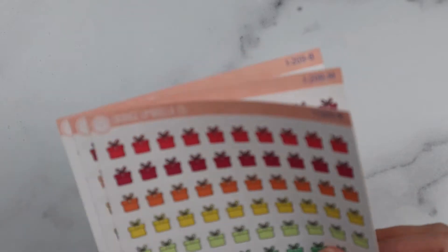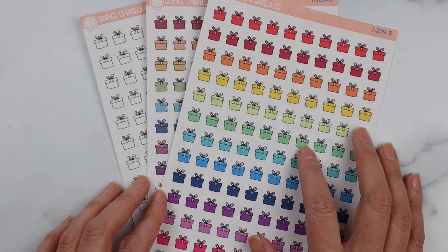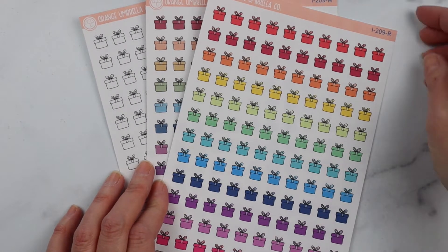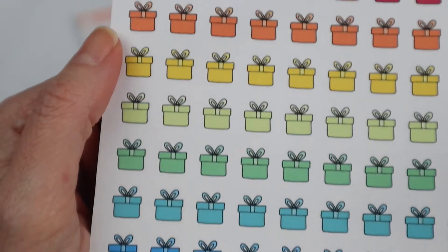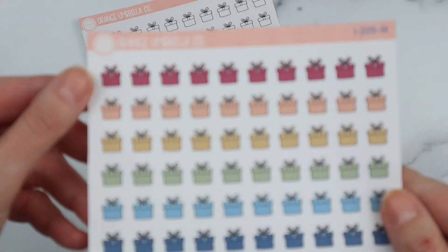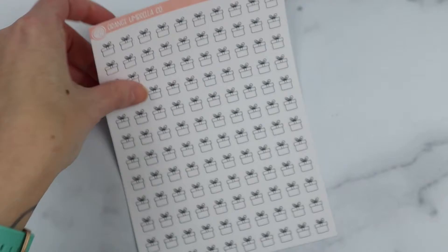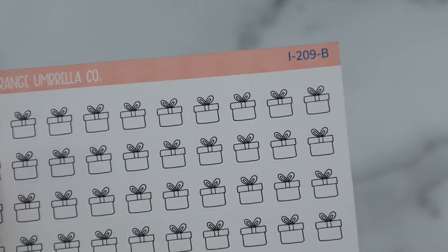We are working on getting all of the items from our PR girls onto their own dedicated sheets. These were from Megan B Plans — they were her freebie sheet — and they are just little gift box doodles. We offer that in the rainbow palette, the muted rainbow palette, and in black and white. The sheet number on those is I209.